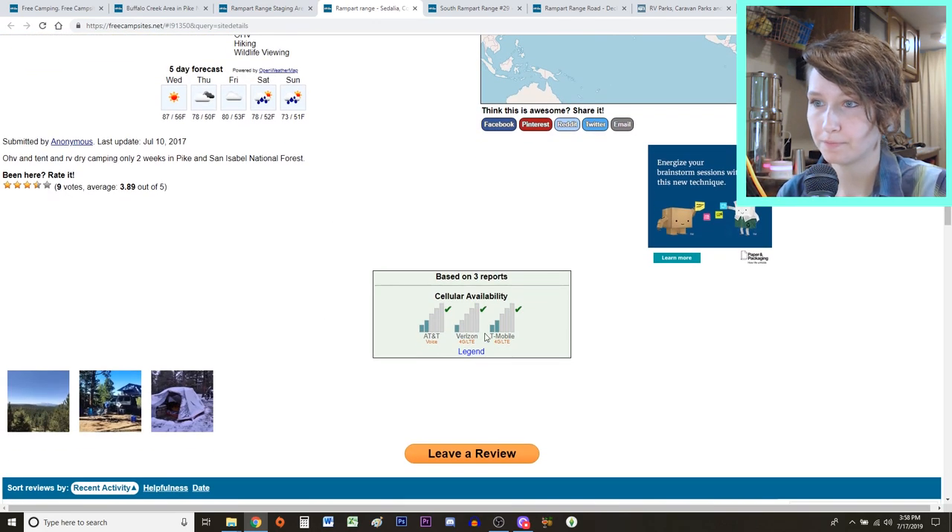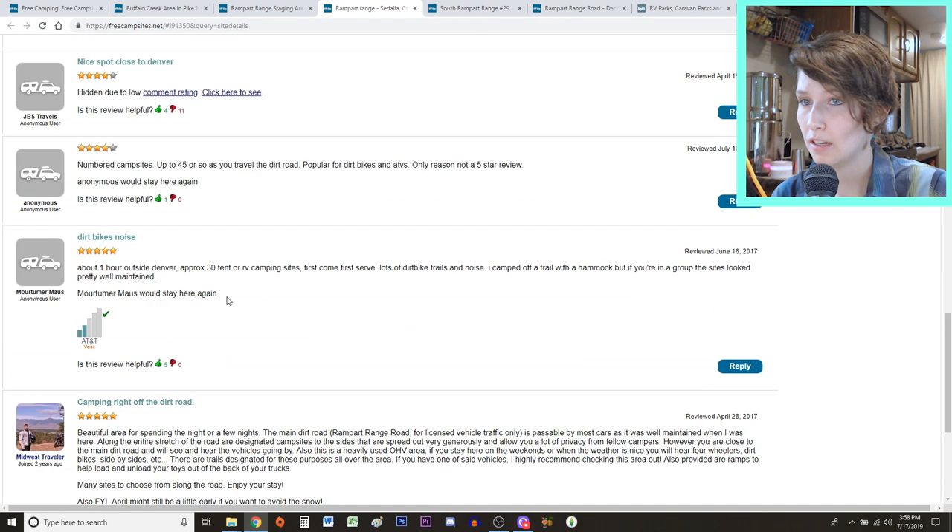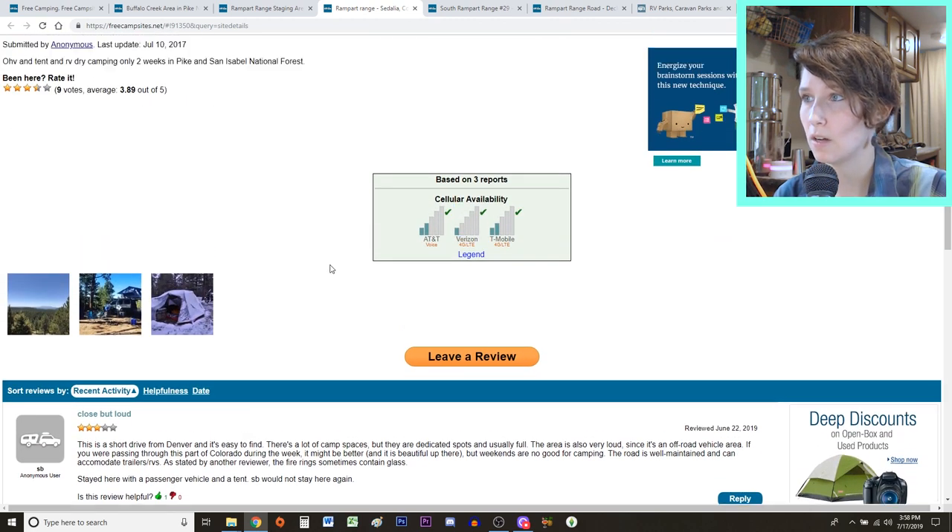Signal is really important because David and I work on the road — we run all of our YouTube and our website on the road. Our website likes to randomly go down sometimes and I need to be able to fix that right away. So the main thing when finding a campsite around an area we want to explore is that it has to have signal. We've been to a few places where the campsite doesn't have great signal and it's not something that's super usable, so we'll drive into town, but it has to at least have some signal.